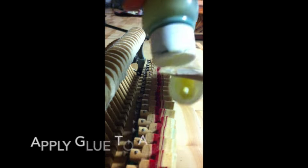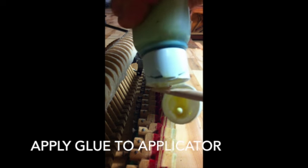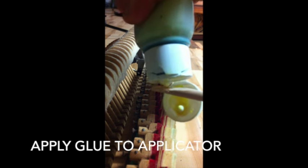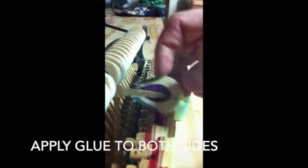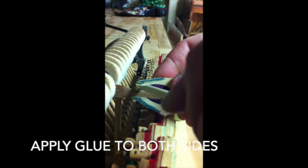If you have your materials, you're going to put some glue on your applicator, get the hammer, and apply the glue on both sides. It doesn't matter if you get too much — you can always rub it off after.